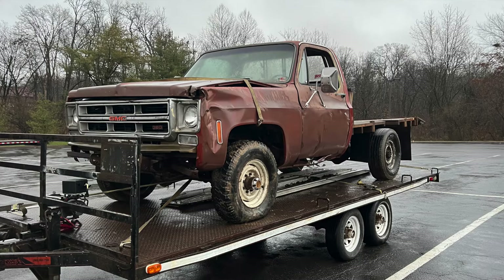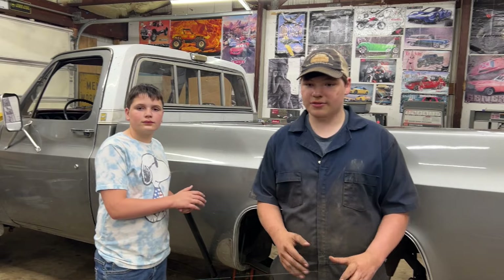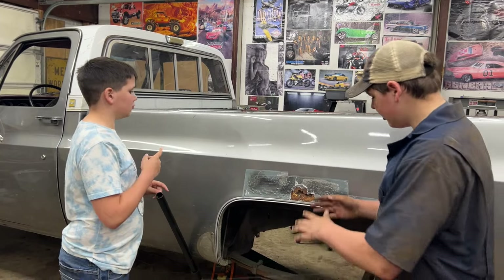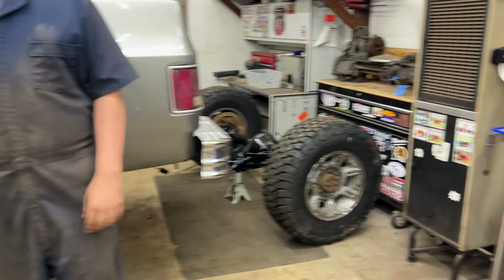If you remember a few videos ago, I brought home a 1976 GMC K-20 and tore it down for its drivetrain — its axle, transmission, and transfer case. And as you can probably tell by the axle and the sprays, we're putting in new axles.